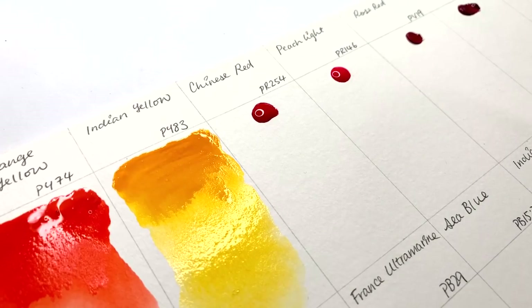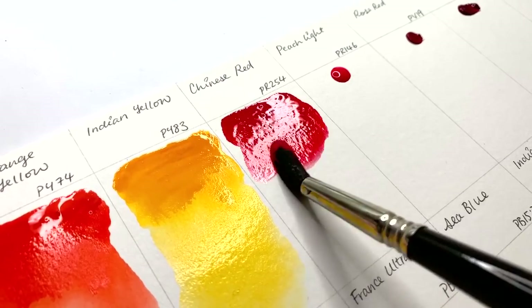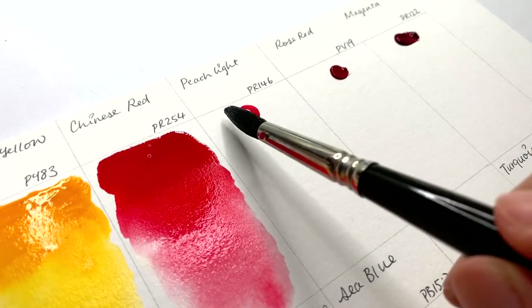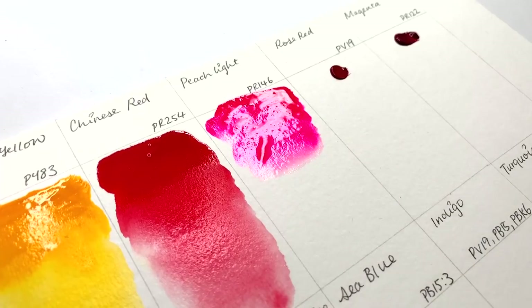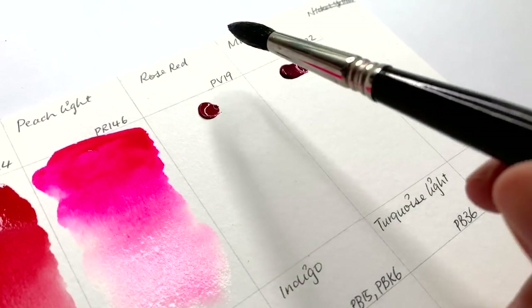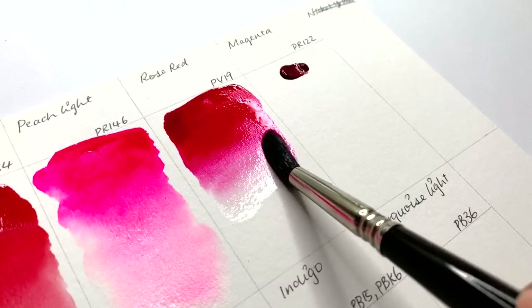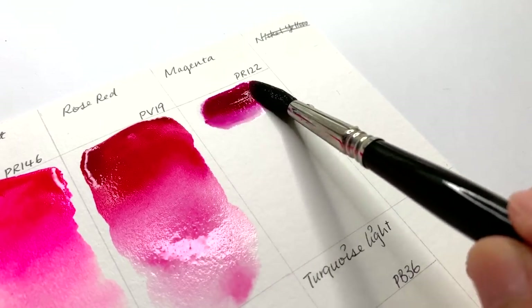Chinese red, PR254. Peach light, PR146. Rose red, PV19. I have to say these paints have really nice flow to them so far. Magenta, PR122.